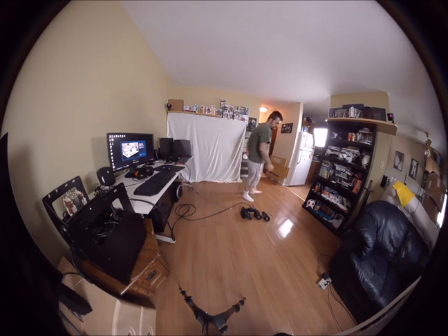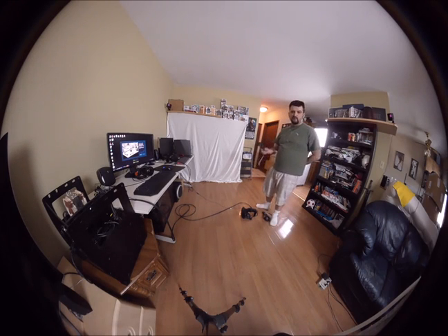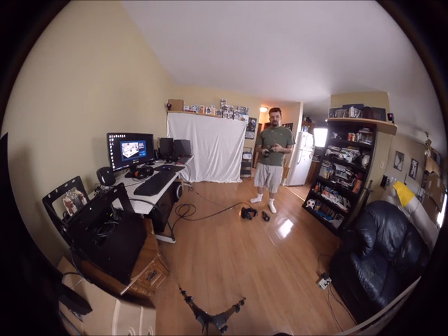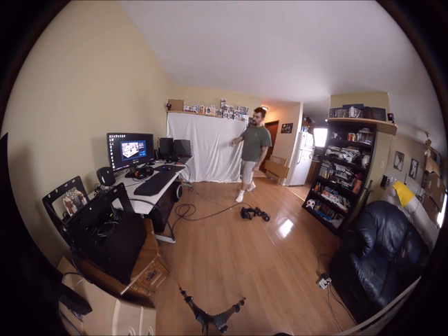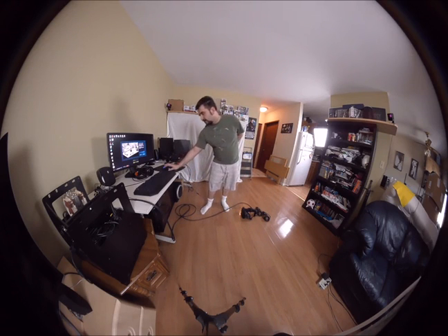This is the monitor calibration. Basically, what it's doing is it wants to know where the orientation of your monitor is so that it can, if possible, point you away from your computer. You basically just point your controller at the monitor, pull the trigger, and hold it until it's done. The controller will actually vibrate while that process is happening and there's a bar on the screen that fills up. Once that's done, you just click Next.